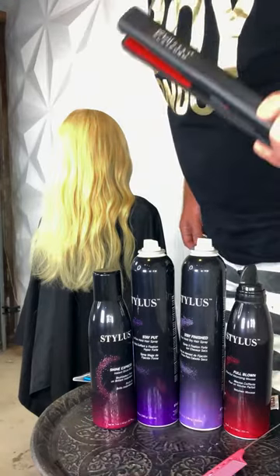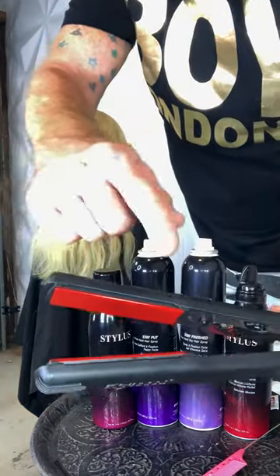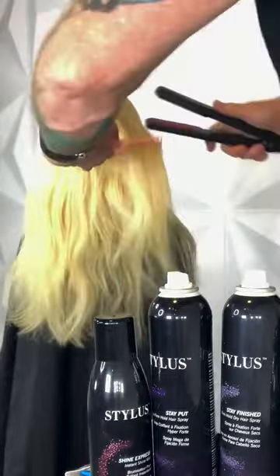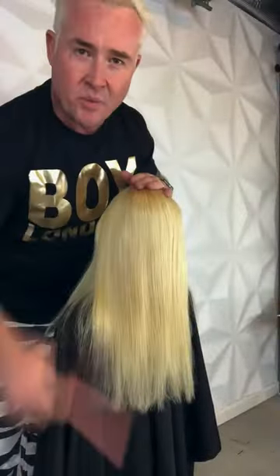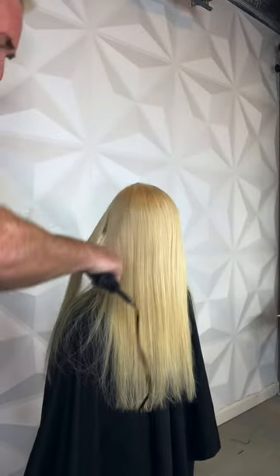So I want to start by smoothing out the hair. Here's your flat iron — nice tourmaline blades, these glide really well. Take a comb and start smoothing. This flat iron works so fast, it breezes through the hair. Nice and straight. Fantastic.